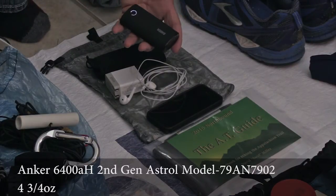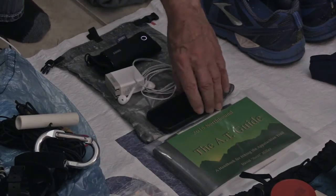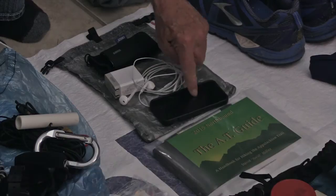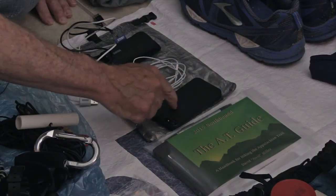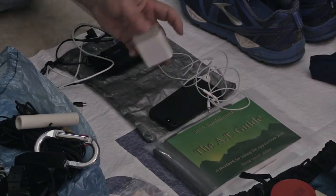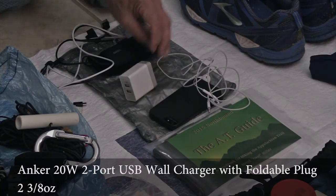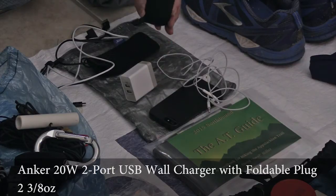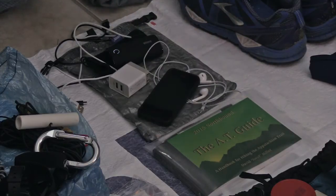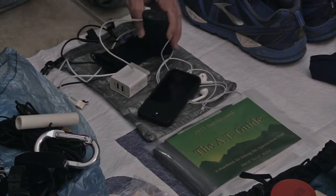I have an Anker 6400 battery — I can charge my iPhone 5 which I keep in airplane mode. I'll be doing all my video on it. A headset in case I want some quiet time and listen to music. And a recharger — it's an Anker recharger — that will recharge my battery which I use to recharge my phone. I can stay out for well over a week with this setup.